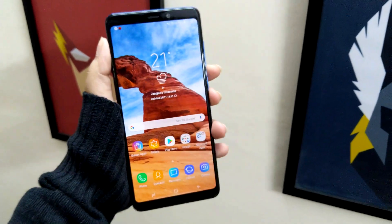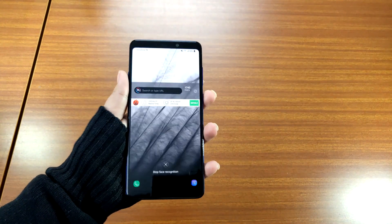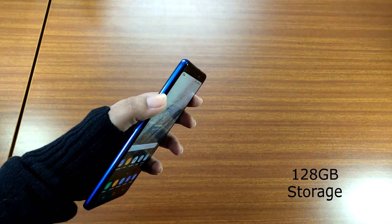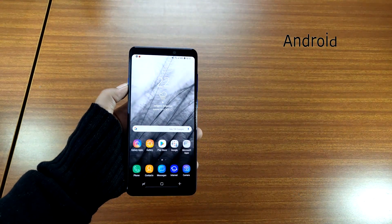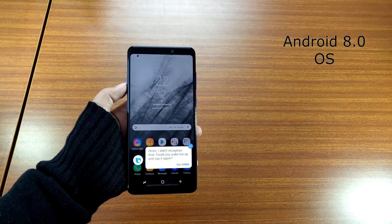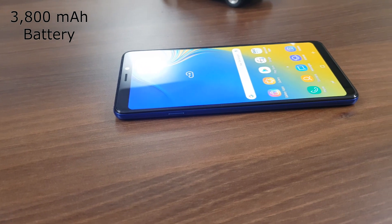We have used devices with more high-end processors, so we know how much better it could have been. The smartphone comes with either 6GB or 8GB of RAM and 128GB of onboard storage. It runs Android Oreo skinned with Experience UI and is promised to get the update to Android Pie. The Galaxy A9 also houses a 3800mAh battery and comes with a fingerprint sensor as well as a face unlock feature.